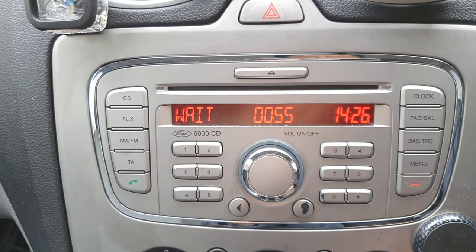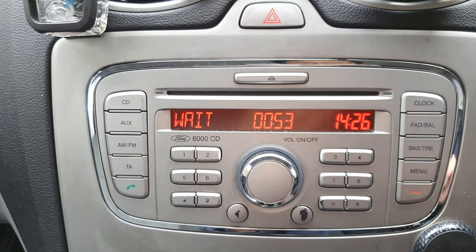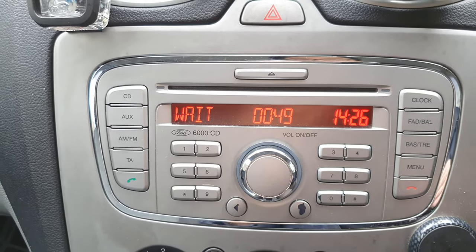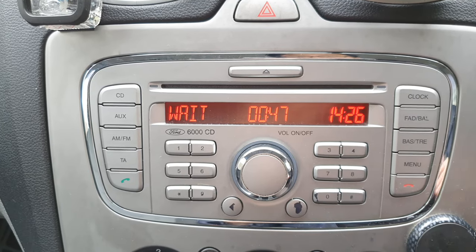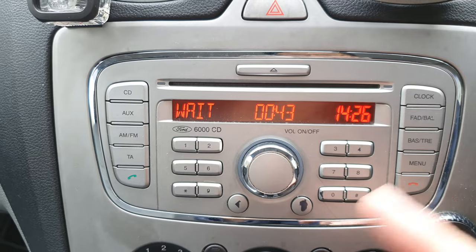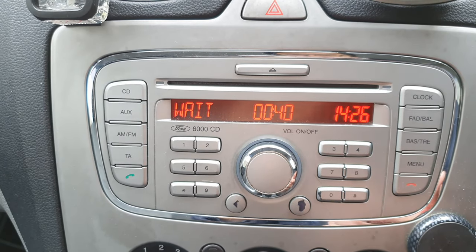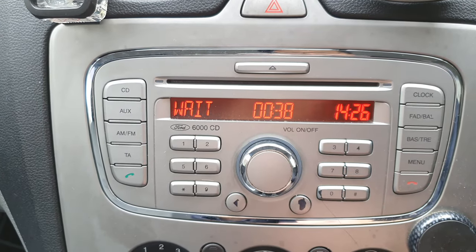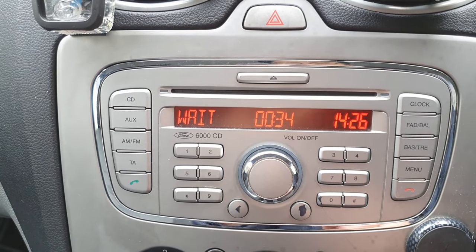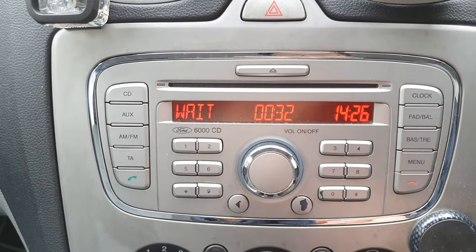This is just a safety feature. What you should do is keep your car ignition on, because if you switch it off it will reset this. Also the radio has a self closing timer, so it will reset and it resets to 10 minutes. So you have to wait 10 minutes every time. Make sure that your engine is on and running to pass this wait timer.